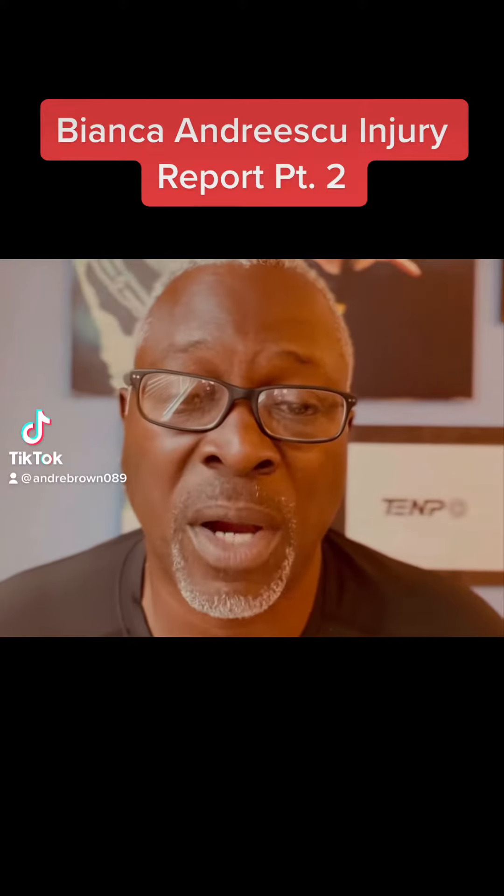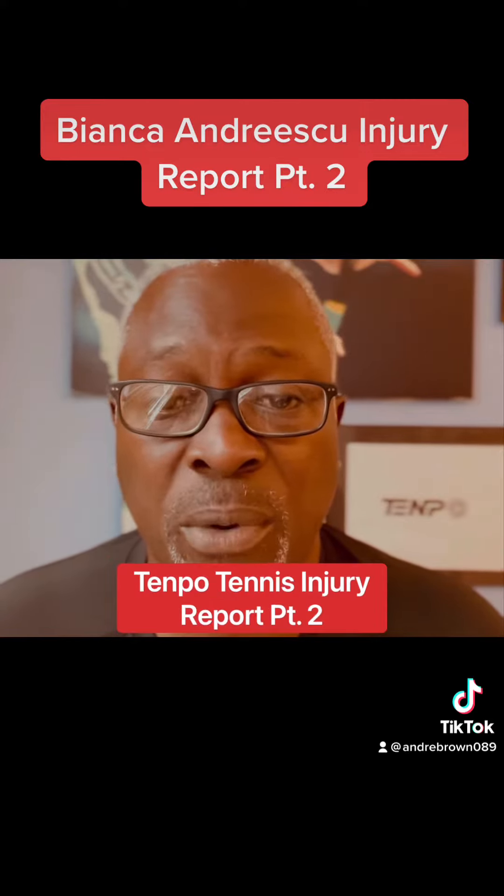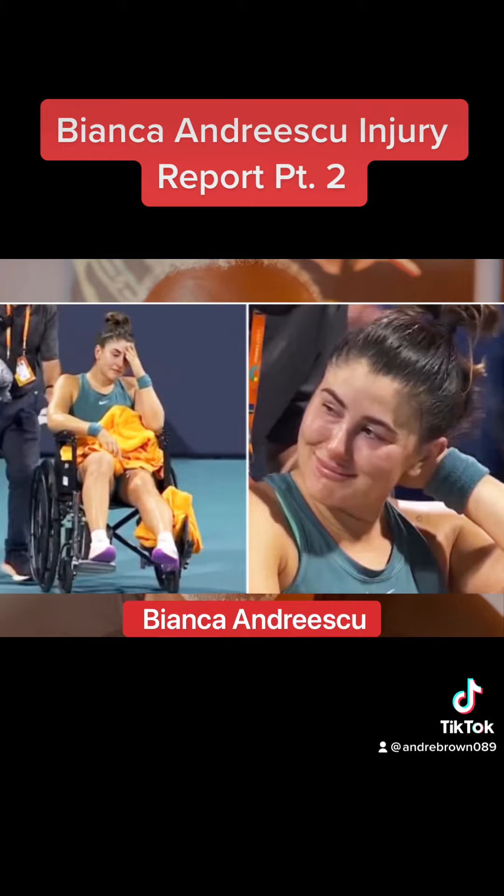It's Coach Andre with Part 2 of the Tempo Tennis Injury Report on Bianca Andreescu. Let's take a look.